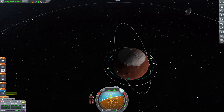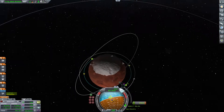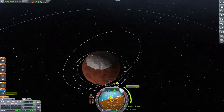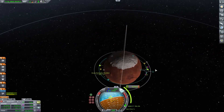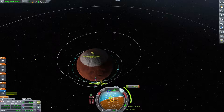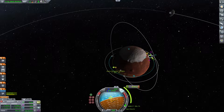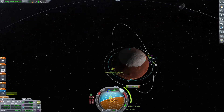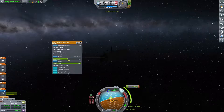I'm thinking we can add a maneuver node maybe over here to burn retrograde. I would fall to about 14-15 — that's fine — and we start just a little bit right over here. I'm going to do this just for precision: a three-second burn, or maybe a six-second burn.